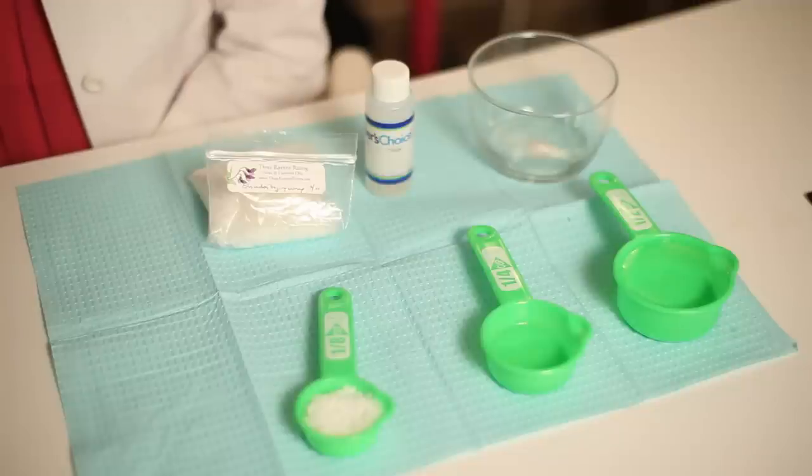Number one: filtered water, about a cup. Number two: any oil of your choice — it could be olive oil, almond oil, coconut oil, jojoba oil — any oil you find from a craft store. Whole Foods has a great selection in their face and body department where you can get your hands on any kind of natural oil.